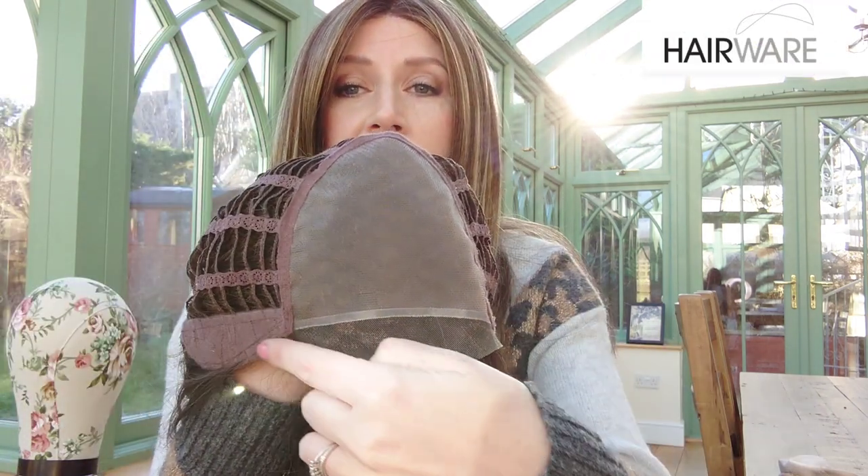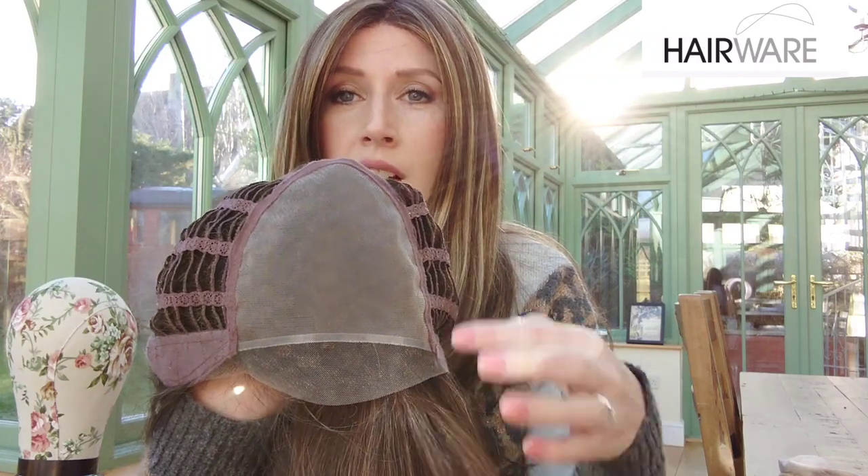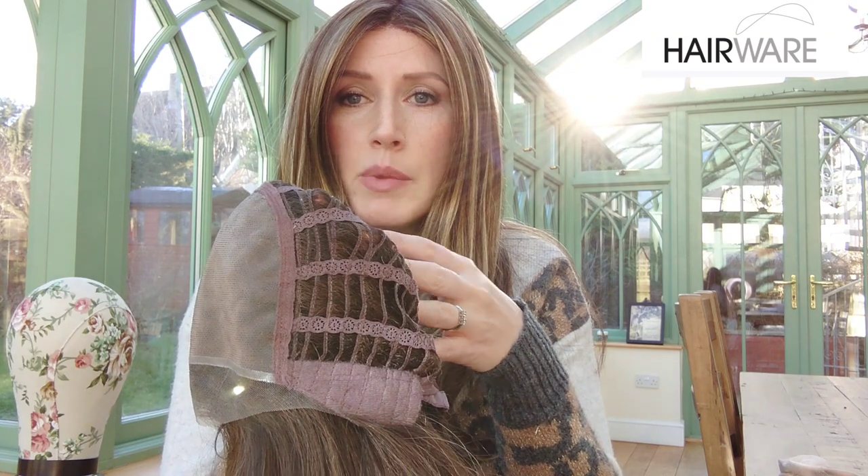She has an extended ear-to-ear lace front, a full monofilament top, a wefted cap, felt ear tabs with metal stays, and an extended nape with velcro adjusters.